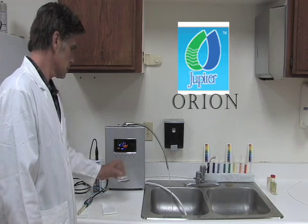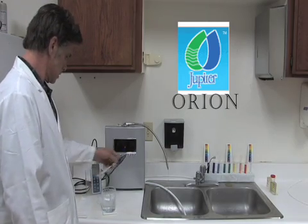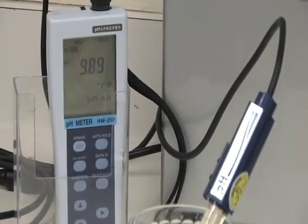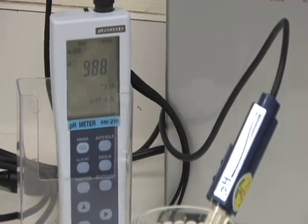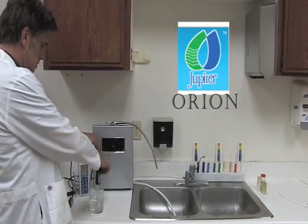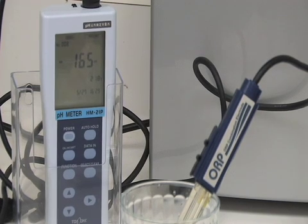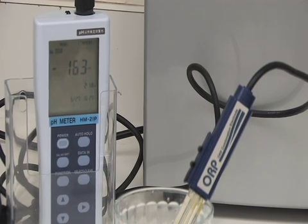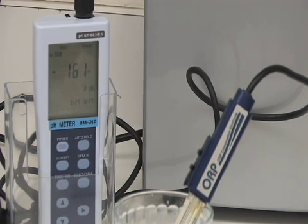Now we will test the Jupiter Orion. First, we will test the pH level of the water sample from the Orion. The pH level for the water sample for the Orion reads 9.88. Now we will test the ORP level of the water sample from the Orion. The ORP level for the Orion reads negative 6.8.